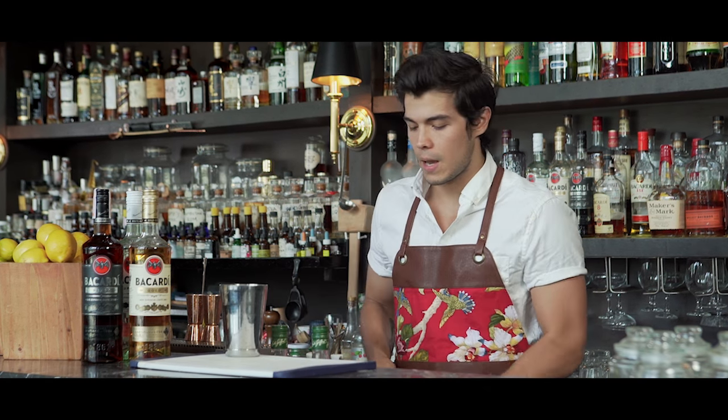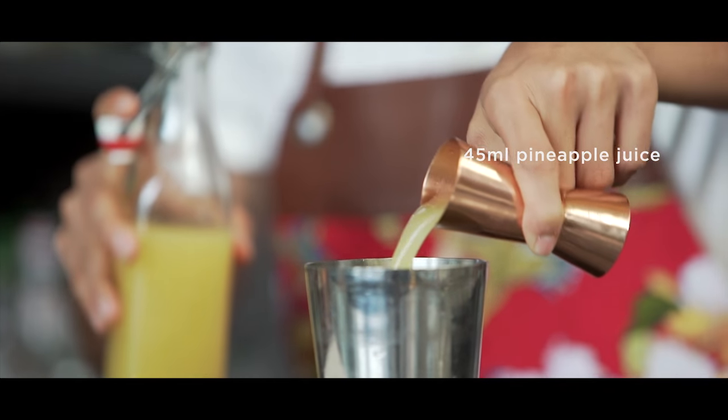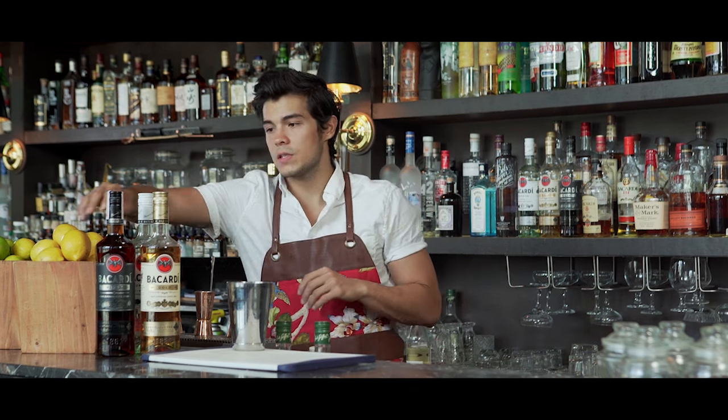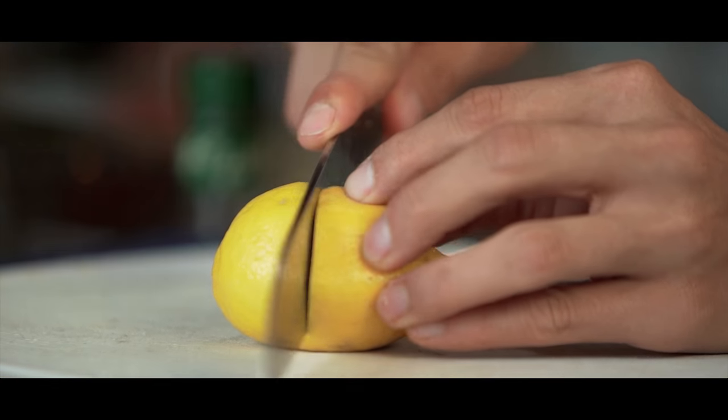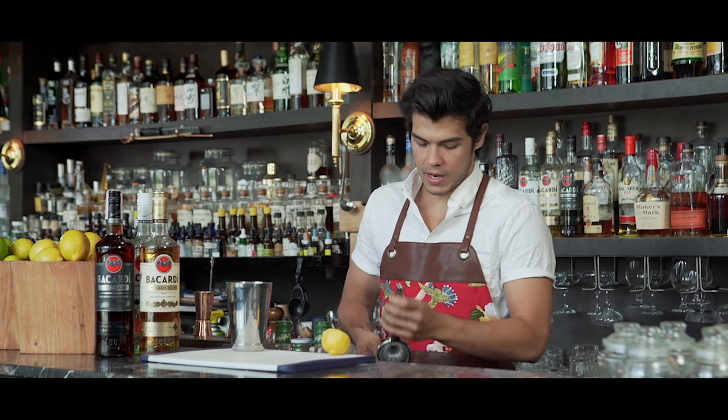It's actually really simple to make, but what you want to make sure is that all your ingredients are super fresh and really nice and sweet — especially the pineapple. We're going to start off by pouring our pineapple juice. To that I'm going to add a little bit of citrus, so I've got a nice plump lemon and we're going to freshly squeeze that in here.